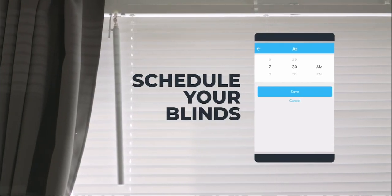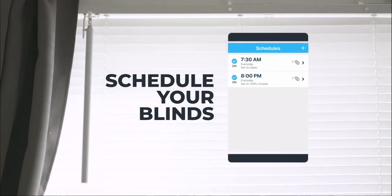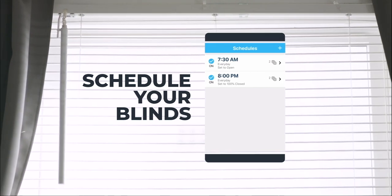Can't I do that with magic? Well, it's so easy it might as well be magic, Gary! If you're a forgetful wizard, use magic to create schedules for your Sunza wand to open and close the blinds.